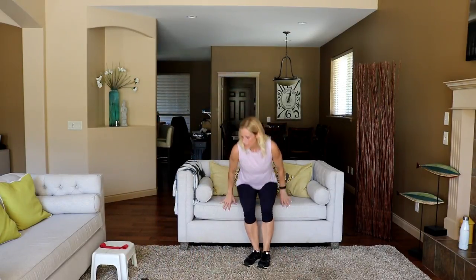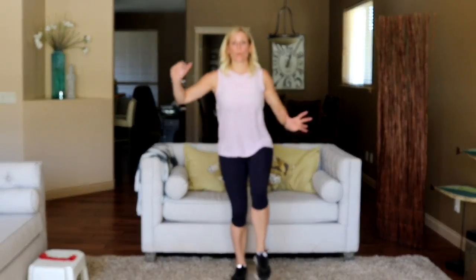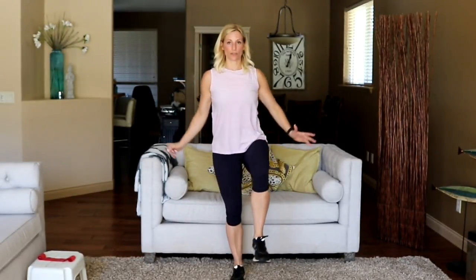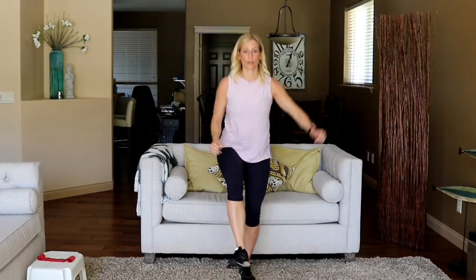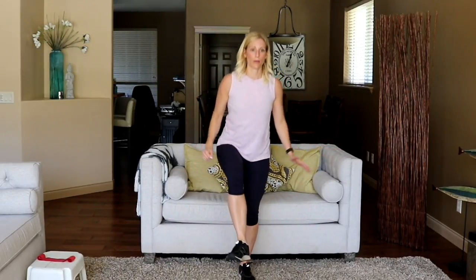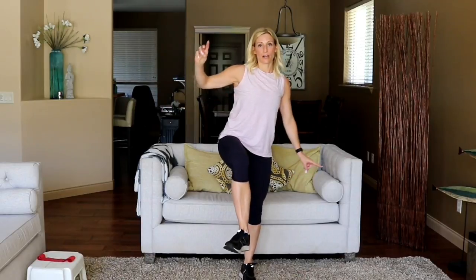Onto a chair or couch — single leg, just 22 seconds per side. Super tall, you're pushing through the heel to stand all the way up, sit back down gently without plopping. Here we go — push up, down. Grab a weight and hold it if you want a little extra tension. Push straight up. Let's work on that hip flexor on the holding side. Last one on this side — and switch. Push. Last nine seconds, then fast feet on our little step.